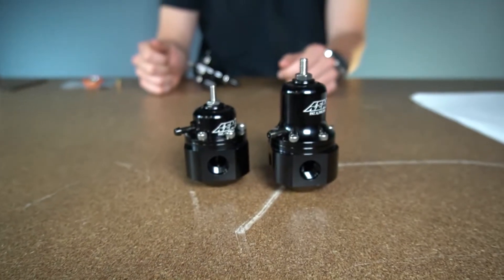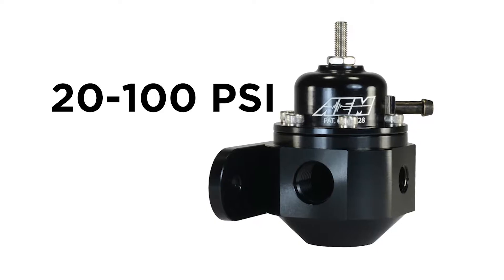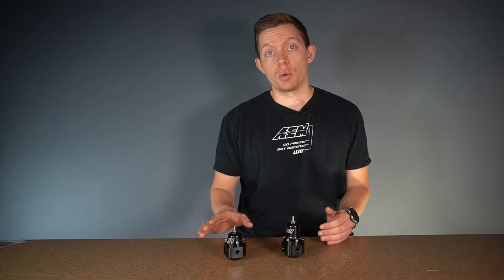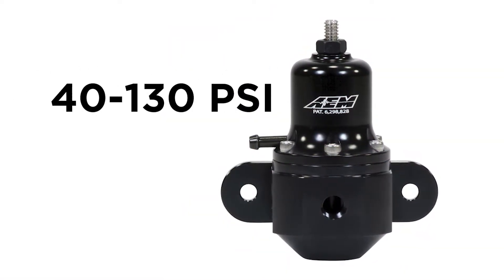Let's dive into the differences — and as you can see visually, the cap is a big part of that. With the 25-302 you will have an adjustment range between 20 and 100 psi, so depending on your base fuel pressure and how much boost you're running that may be adequate. However, for high performance high boost applications you may need to step up to our high cap regulator, which has an adjustment range between 40 and 130 psi. It allows you to up your base pressure while still having an adjustment range for that one-to-one increase on boost pressure, making it great for high boost applications and when you're upping your initial injection pressure past factory spec.